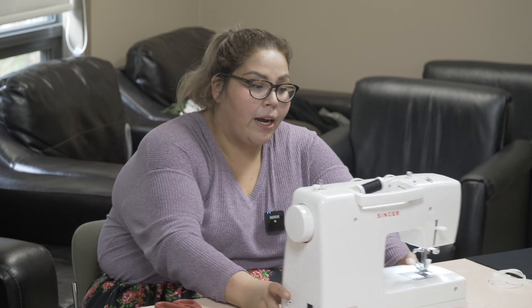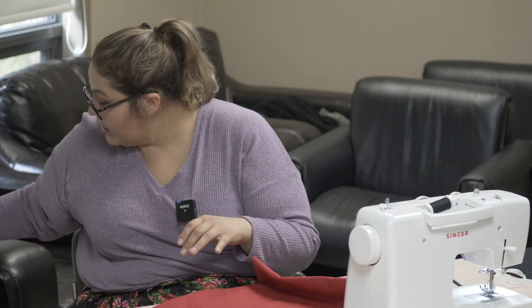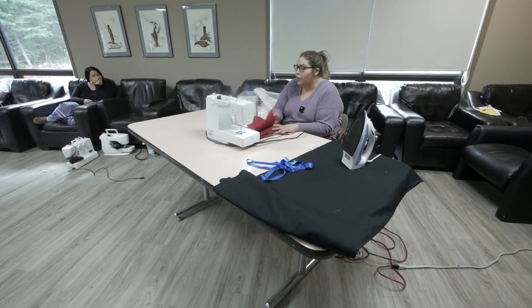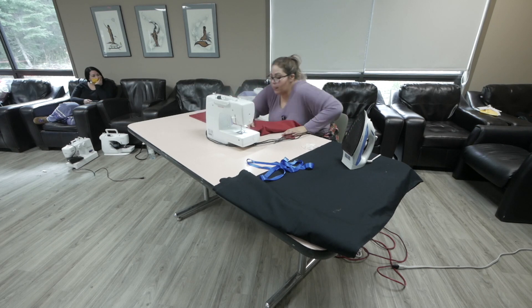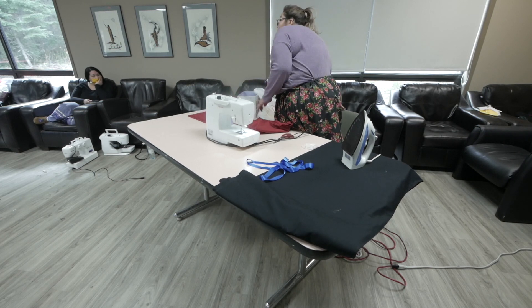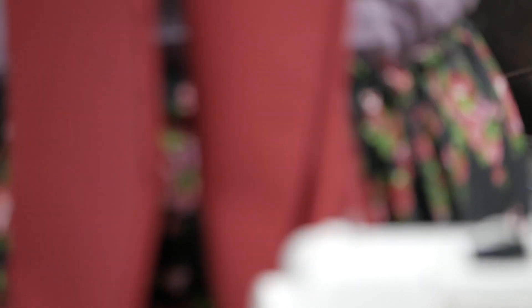Now that that's set up — when I make medicine bags, I like to use the color red. With my medicines in there, the spirits see red. And for me personally, I just feel more of a connection when I use red.